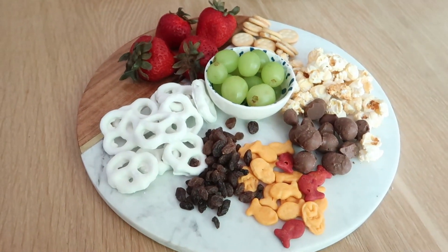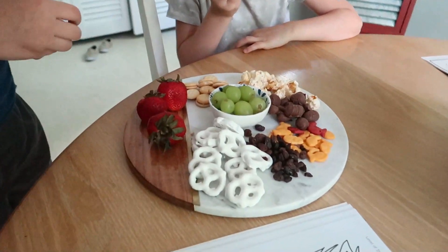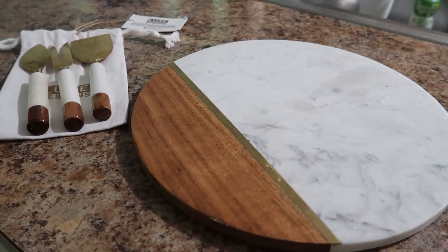This was their afternoon snack while they were doing some activities indoors. They love having this as a snack and it's also a great way to get them to try new things. That's the kid-friendly version — now let me show you a little bit about this cheese board.